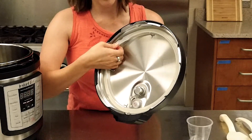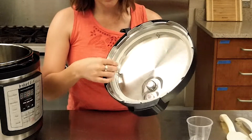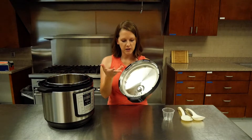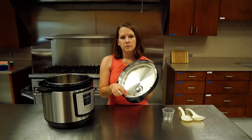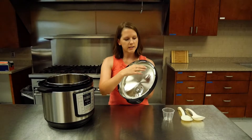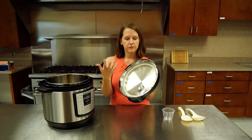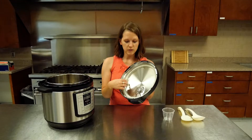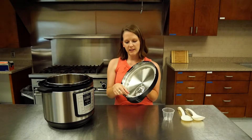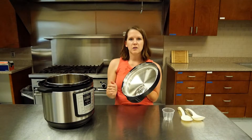You'll see the silicone ring can pop right off. You always want to make sure it's snapped into place — that's what helps you get the seal when you put the lid on and build that pressure. A lot of times people will buy extras of these because they take on odors and sometimes stains from strongly flavored foods. Some people have one for savory dishes and one for sweet dishes like oatmeal or rice pudding, just to keep those flavors from intermingling.